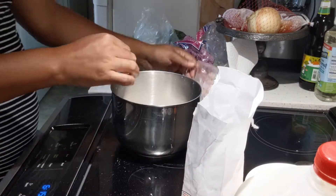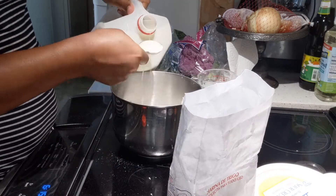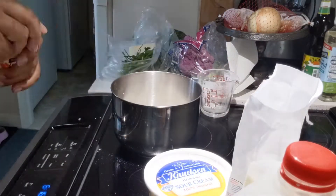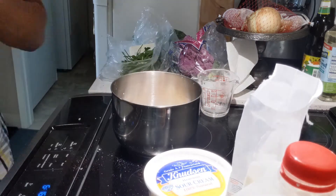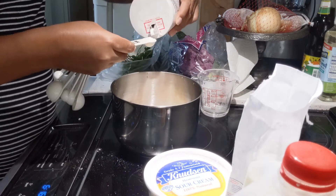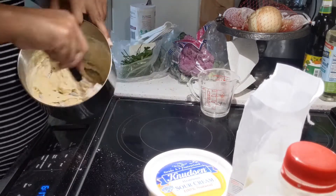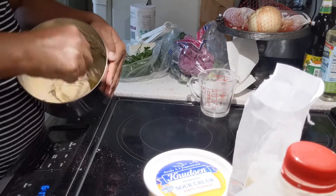Add the egg, salt, paprika — or cayenne pepper if you have it — then sour cream and milk, and whisk it together until the batter drips slowly off the whisk. If it's too thick you can always add milk, and if it's too thin you can always add flour to get the right consistency.